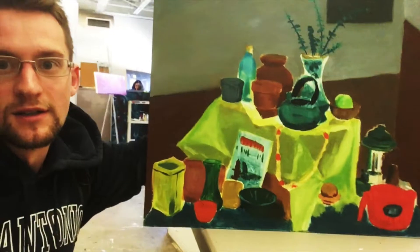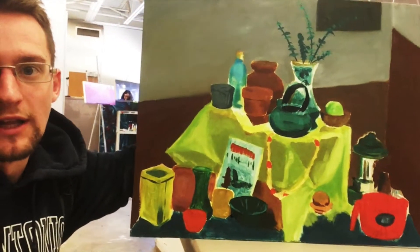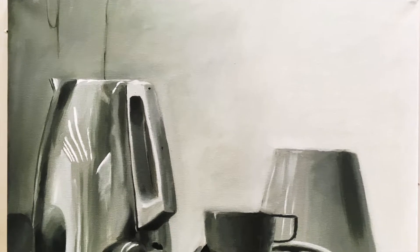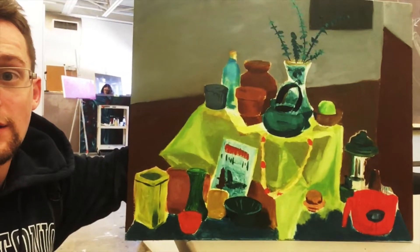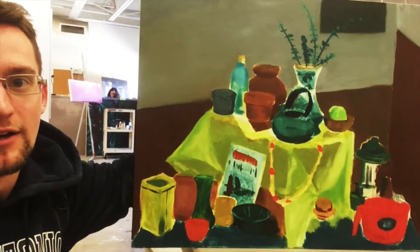Here is a still life that I'm working on for painting one class. The last one was in black and white — I liked how it turned out. This one is going to be in color and I thought I'd take on more objects.